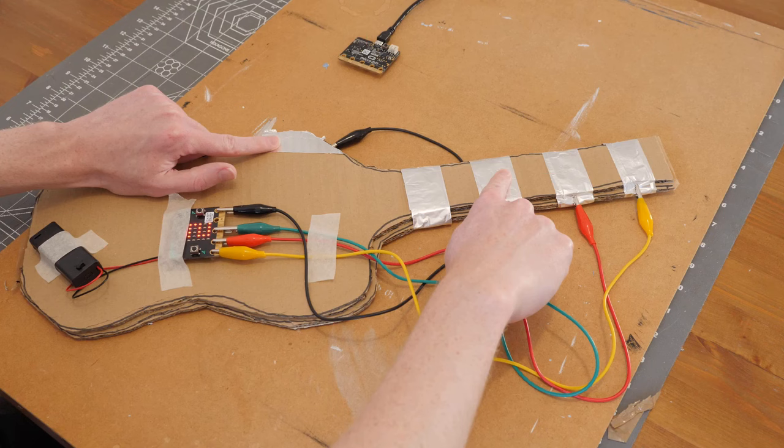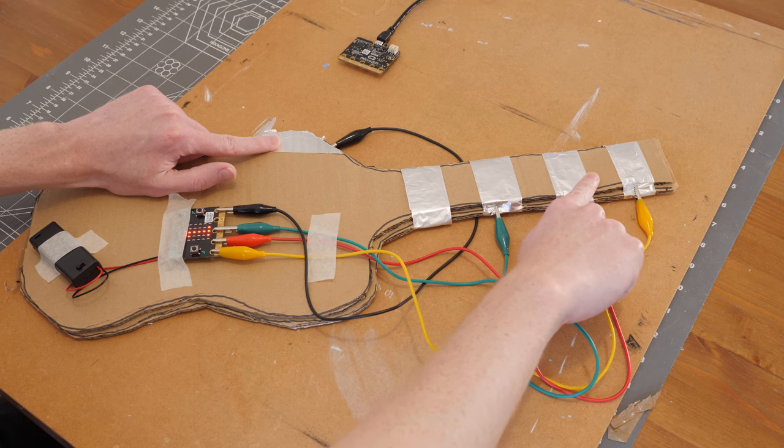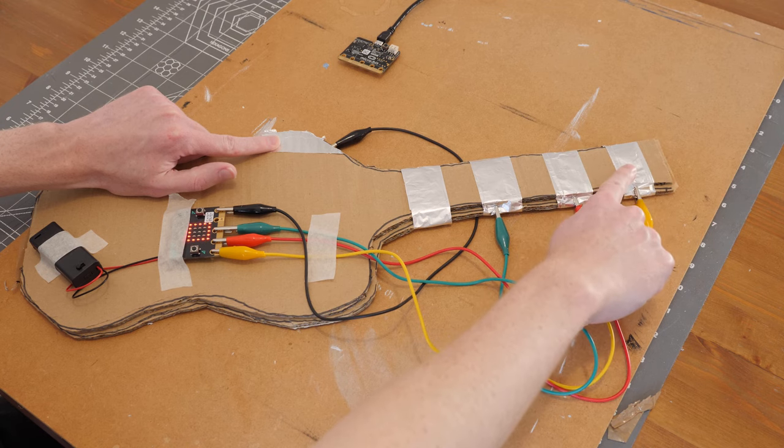That is all the code and programming required. Please see the demonstration as follows. Thanks for watching.